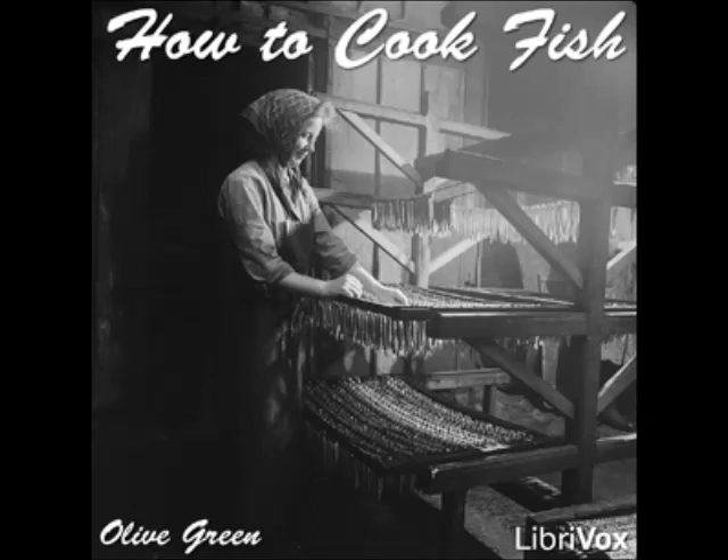Salmon à la Marseille: boil a small salmon in salted and acidulated water, skin and put on a serving dish. Spread over it some very thick cream sauce, sprinkle with crumbs, brush with a beaten egg, cover with crumbs again, sprinkle with salt, pepper, and grated nutmeg, and brown in the oven. Serve with a sauce made of equal parts of white wine and stock thickened with butter and flour cooked together.